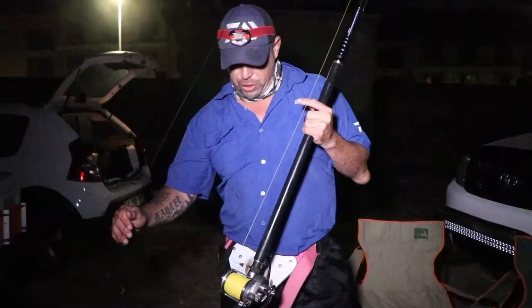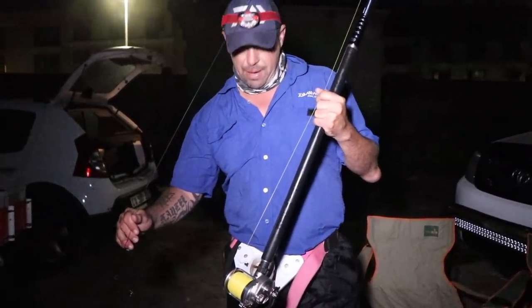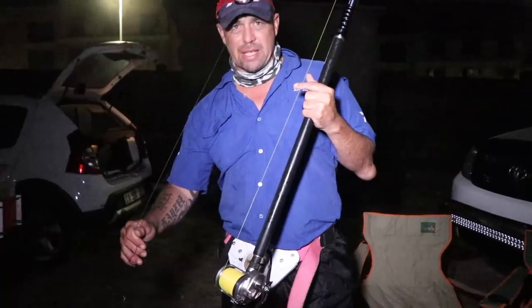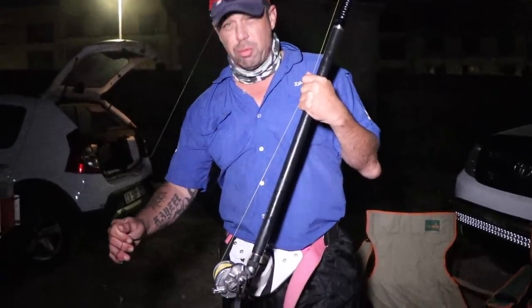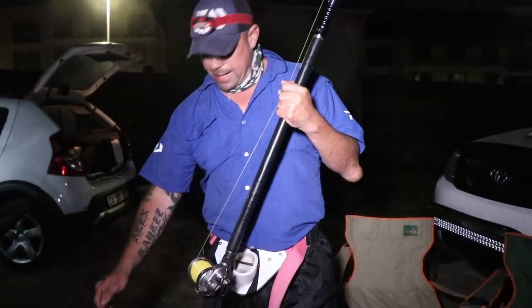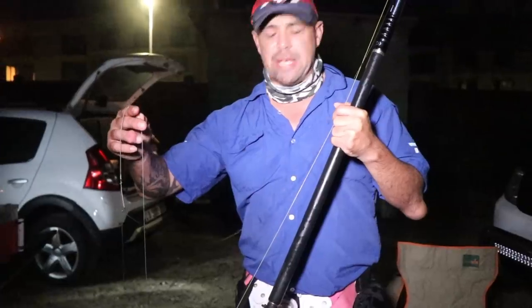We're here at Simonstown busy putting out a few baits. I'm using the Saltus heavy multiplier rod with the Saltiga HA 50 with 0.58 Giant Abrasion — one of the many setups here. I've used the reel before — very smooth, very powerful, nice reel and setup. I'm going to be setting out a live bait — already rigged and ready to go, a nice big false bay livey. We're going to drone him out and see what comes to eat.